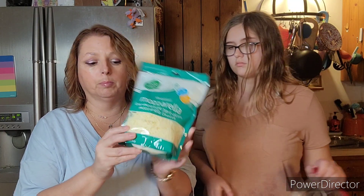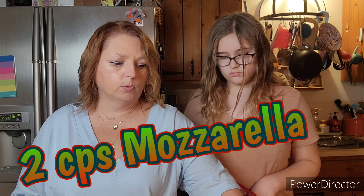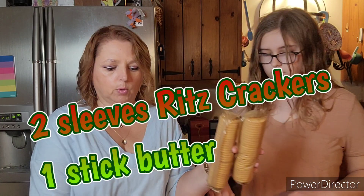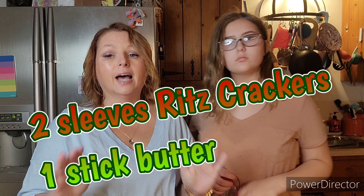We have a whole bag — this is a two cup, four cup bag of mozzarella. And we have two sleeves of Ritz crackers, these plain ones, and a whole stick of butter that I've already melted. So as you can see, this is a very not calorie or cholesterol friendly recipe, which is why we only make it once a year.